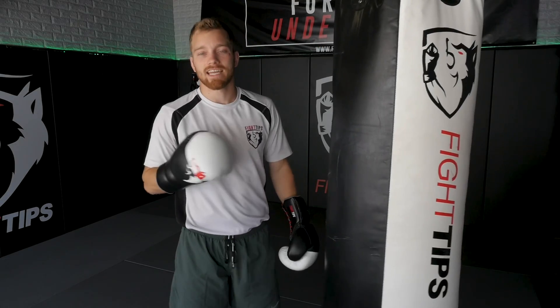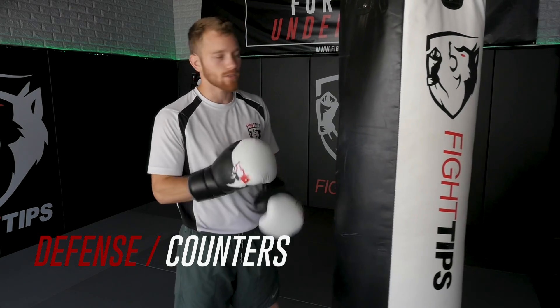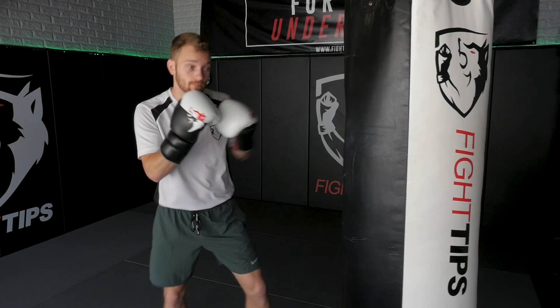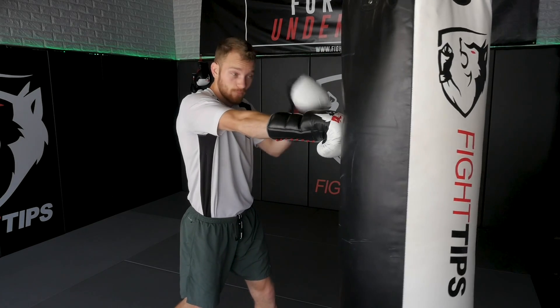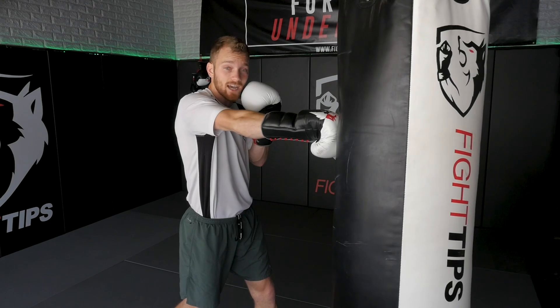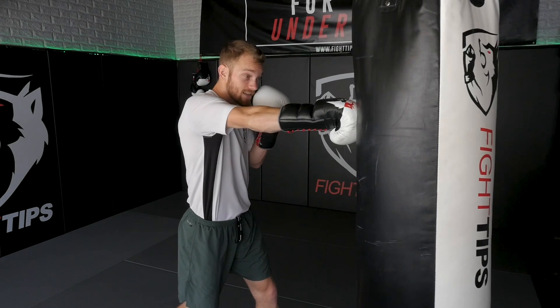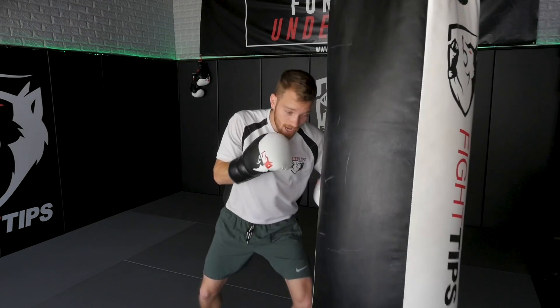The first thing we're going to focus on is defense and countering. This is a drill I shared in a previous video but it's a great one, definitely worth sharing again. We're going to throw any combination — jab, cross, hook, cross — and whatever we finish with, we're going to imagine that our opponent is throwing that exact shot back. We're going to defend against it and then counter. So if I finish with the right straight, I imagine they throw a right straight back. I slip and work the body with the left hook.